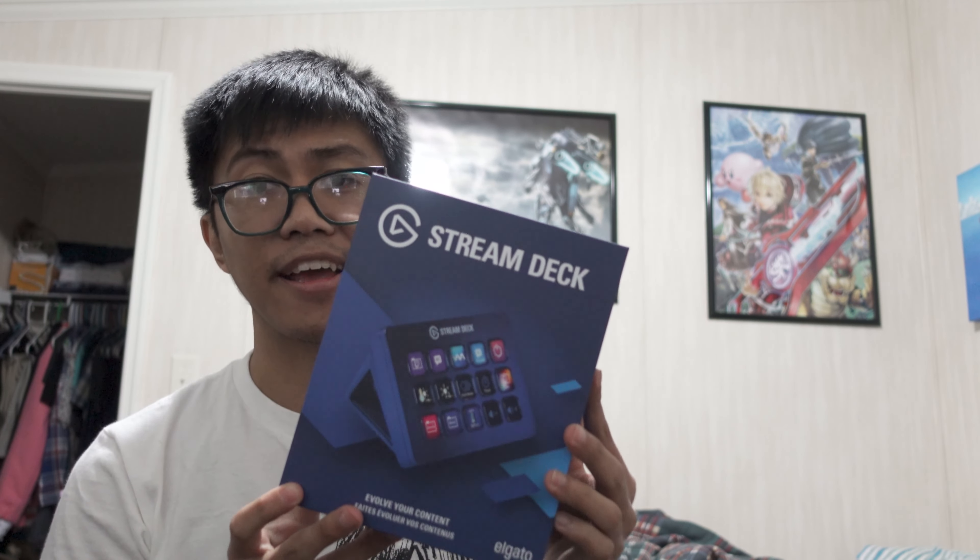This is something that I have been eyeing for a while. I was originally just going to get a regular Stream Deck, but the Mark 2 has been out for a while now so I figured I might as well just get this instead.